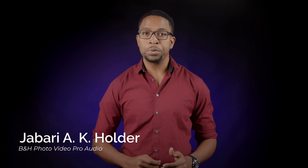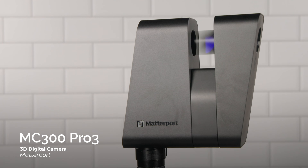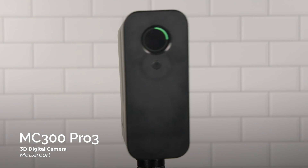Hey, this is Jabari with B&H, and today we're going to take a deep dive into the world of virtual tours with the Matterport MC300 Pro 3D digital camera.